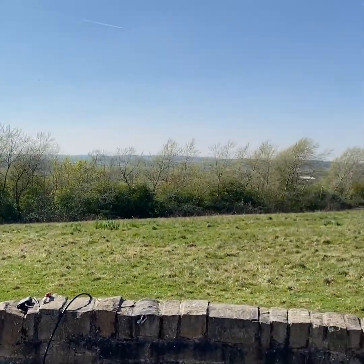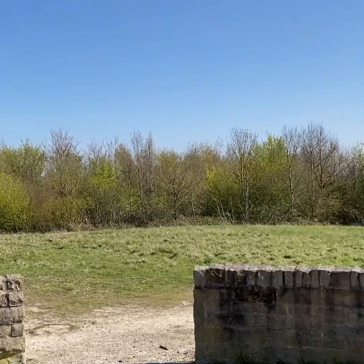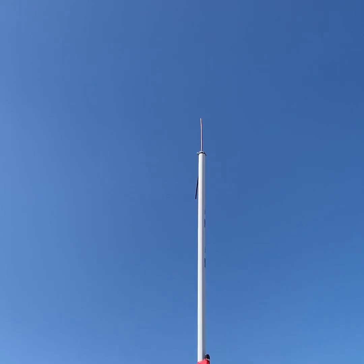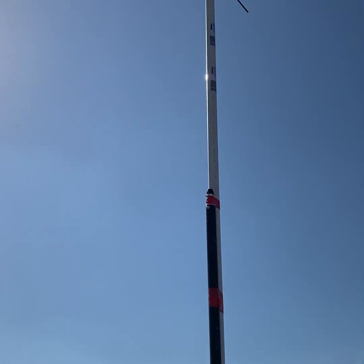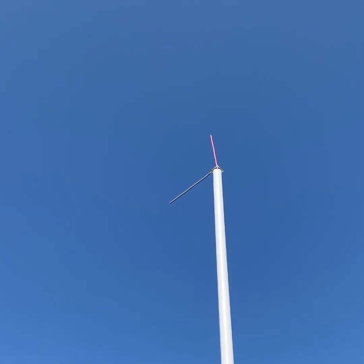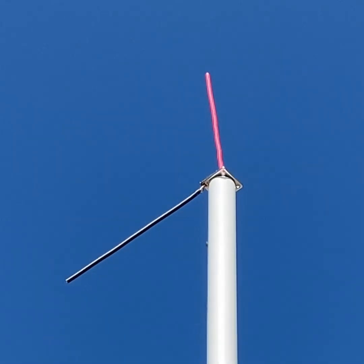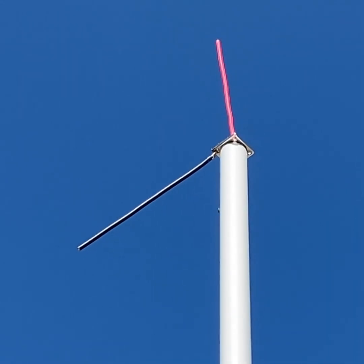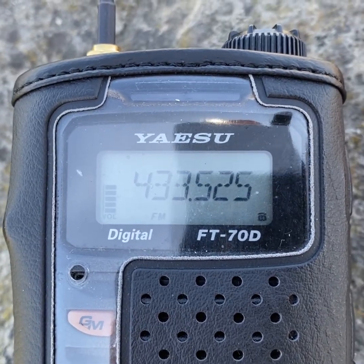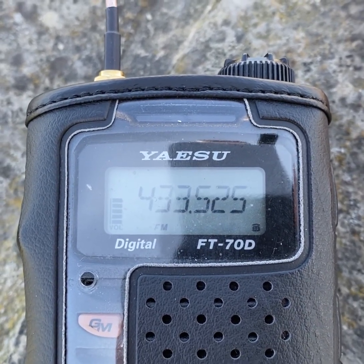Here we are, Shire Oak's pit top. Nobody but me and the clouds, a couple walking away there. This is cut for 435 megs and we're on the top of the pit tip. It's just a ground plane antenna. We built this a few days ago, tested it from home on the ground. So now I'm going to get it up in the airwaves and give this a test on 70 centimetres, which is what it was cut for — 435 megs.